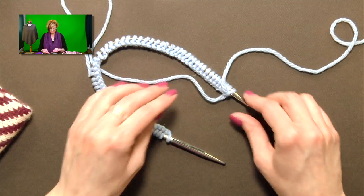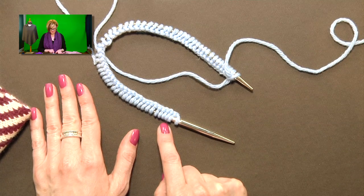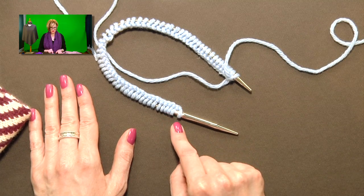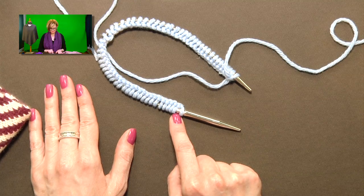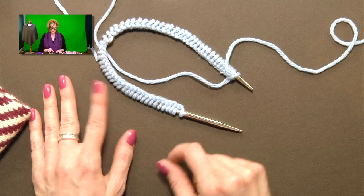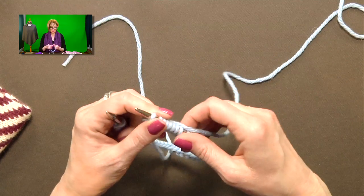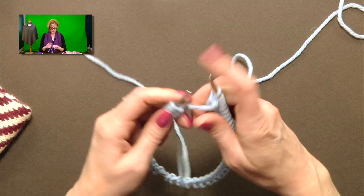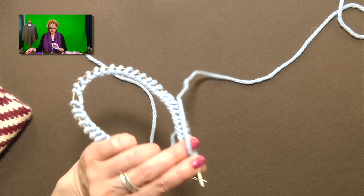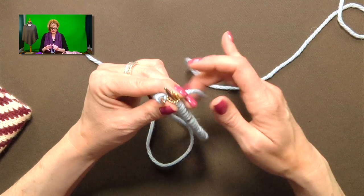It is easier with 16-inch circulars because you never have a break from one needle to the next, but it does work with magic loop or double-pointed needles. For the 16-inch circulars, there are enough stitches to just fit around — we're casting on 71 stitches. The cast-on round will be snug and you're going to have to stretch those stitches. It'll loosen up after the first couple of rounds.